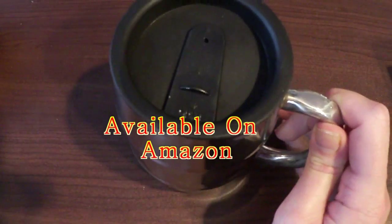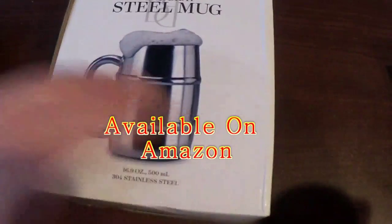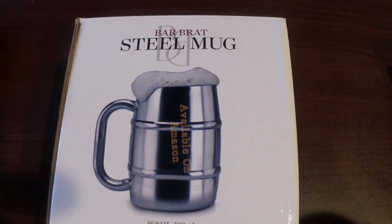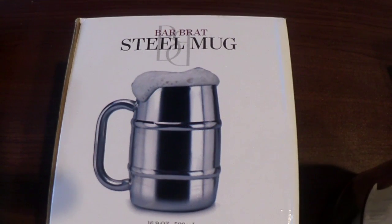Thanks for taking a look at that. Again, that is the Barbrat steel mug, 16.9 ounce. Thanks for watching.